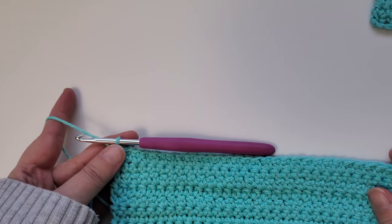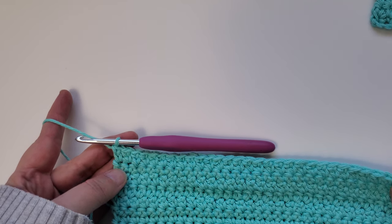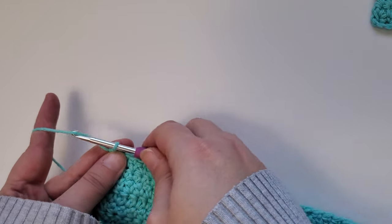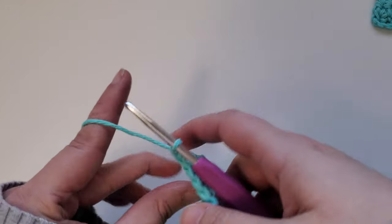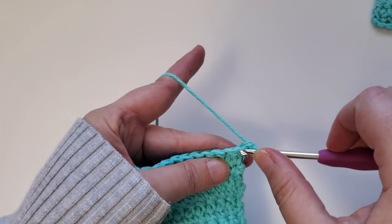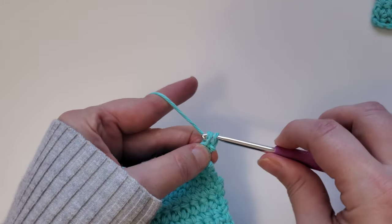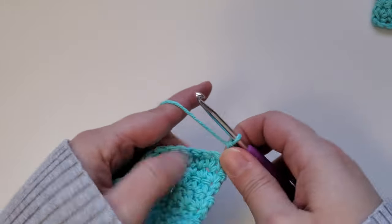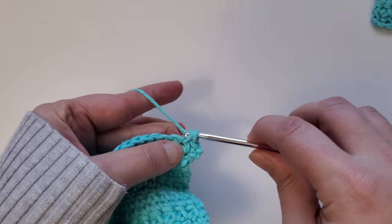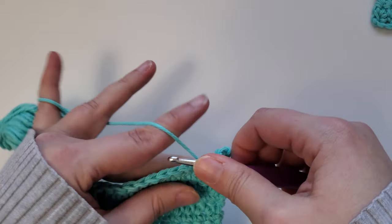Once you've finished row 26, the next row — row 27 — is the final row, and you'll go back to using the single crochet stitch. Chain one, turn your work over, and starting in the first stitch, do a single crochet. Continue that for each stitch all the way across. Once you've completed row 27, go ahead and fasten off and weave in your ends.